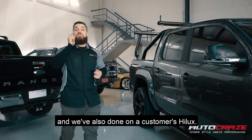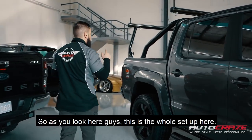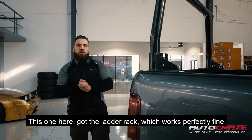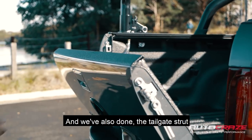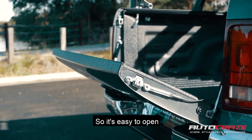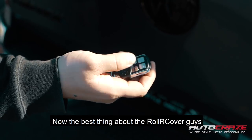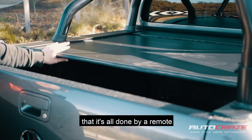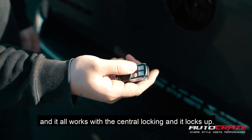So as you look here, guys, this is our whole setup. This one here has the ladder rack, which works perfectly fine. We've also done the tailgate strut, which gives you the slow release, so it's easy to open and easy to close. The best thing about the roller cover is that it's all done by remote, and it works with the central locking and it locks up.